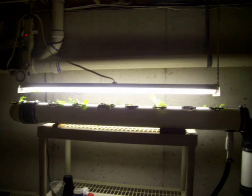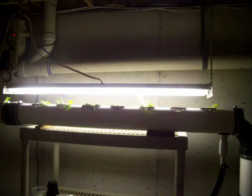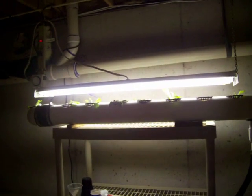Hi, my name is Rick. I'm from Delaware. This is an update on my basement aquaponics system. There's been some changes since my original system and I thought I'd point them out so everybody can see.